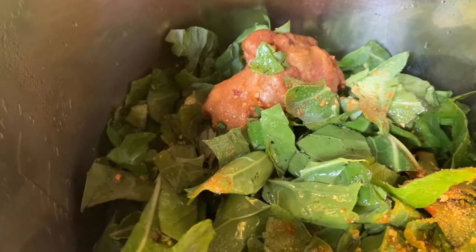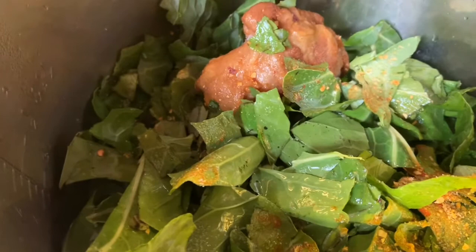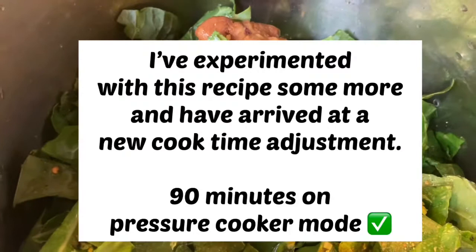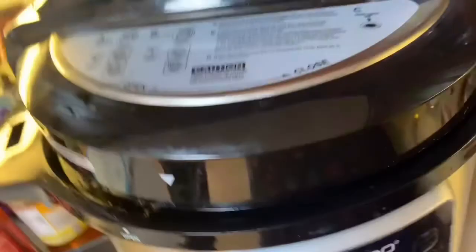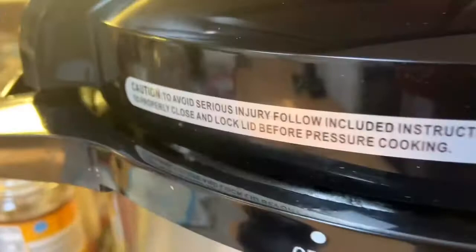This Instant Pot is set for six hours on default for a slow cook recipe, but you can always stop it in the middle and check on it, which I'm going to do. I don't want to cook my greens for six hours — greens are fabulous when they have a little bit of bite and crunch to them. We don't want mushy, soupy greens. I'll probably let this cook for about two hours. Now I'm going to close the pot — these things are always tricky — and you want the lock to be engaged because this is also a pressure cooker.